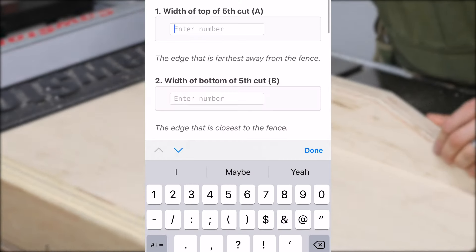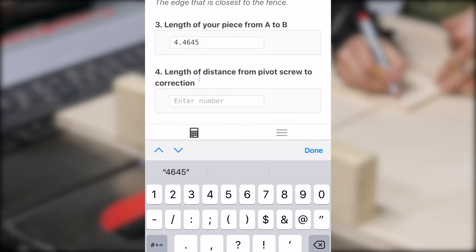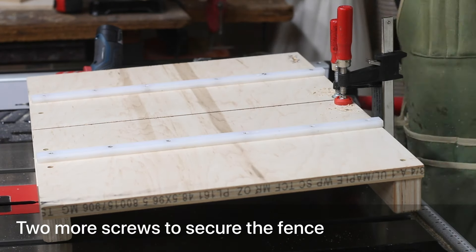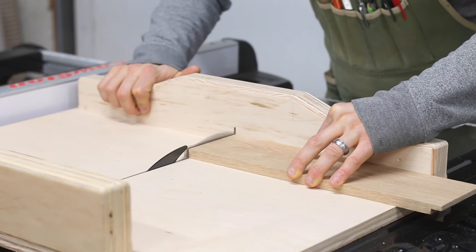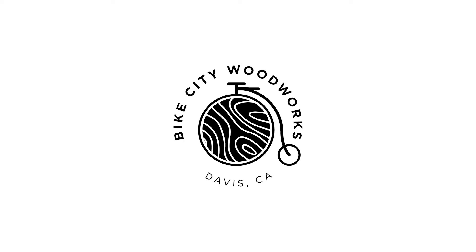I need to do the five cut method again to get a new reading. The calculator is now suggesting that I shift the fence by 6 ten-thousandths. I don't have a gauge that small, so I'm calling that good. In practice, anything less than one thousandth of an inch is square enough. I hope you use this calculator the next time you perform the five cut method — I think it will make the whole process a little easier and a lot more enjoyable.